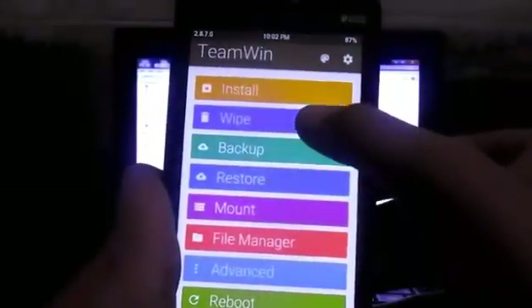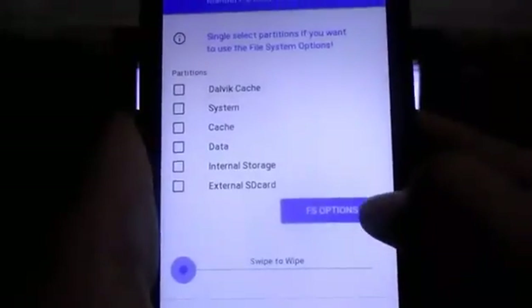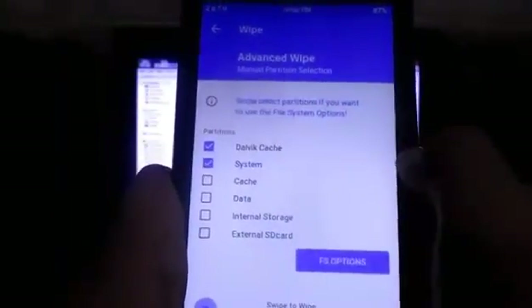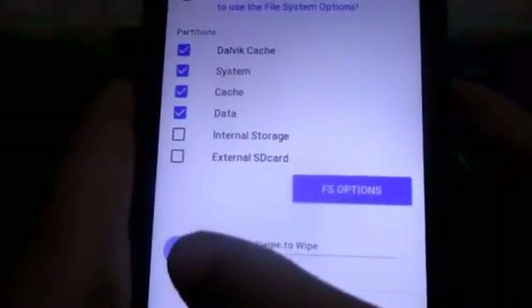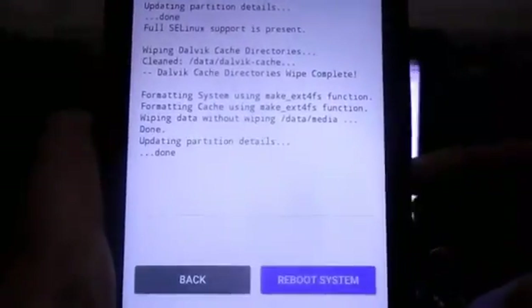Once your backup is done, go to Wipe and then Advanced Wipe. From here select Dalvik Cache, System, Cache, and Data. Then slide to confirm and your file system will be formatted.